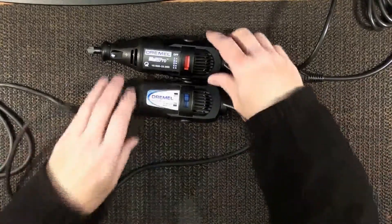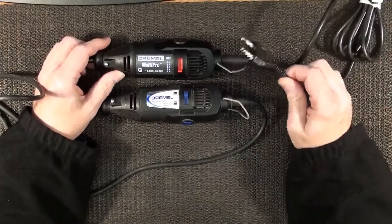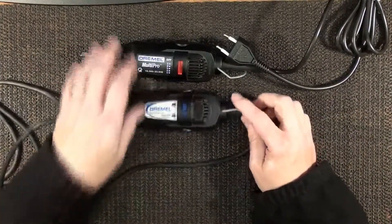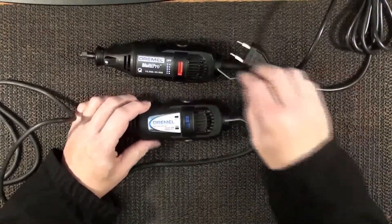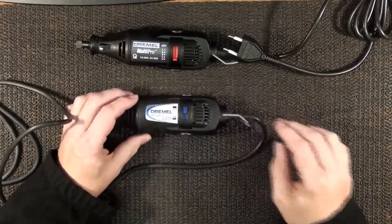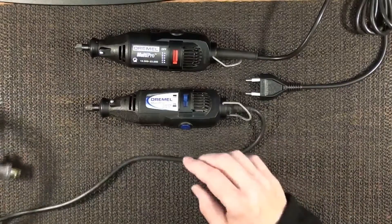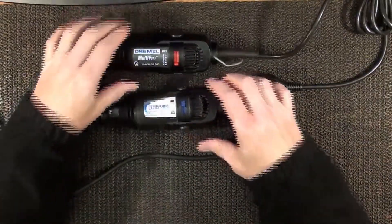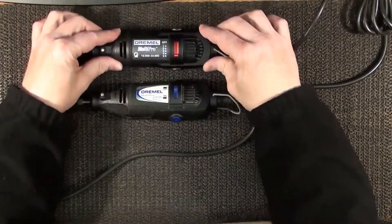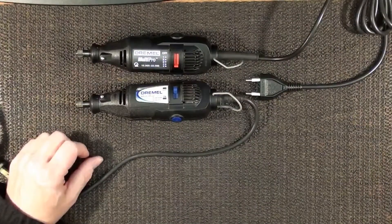I could use this if I get a transformer that can swap out our 120 for 230. So I'm not gonna throw it away or anything, but as of right now I don't have any use for it. Let's just dig in and find out what the difference is between these two. Even though they're not the same model, I'm doing this because this is 120 and this is 230. Let's see what they do on the inside for the different voltages.